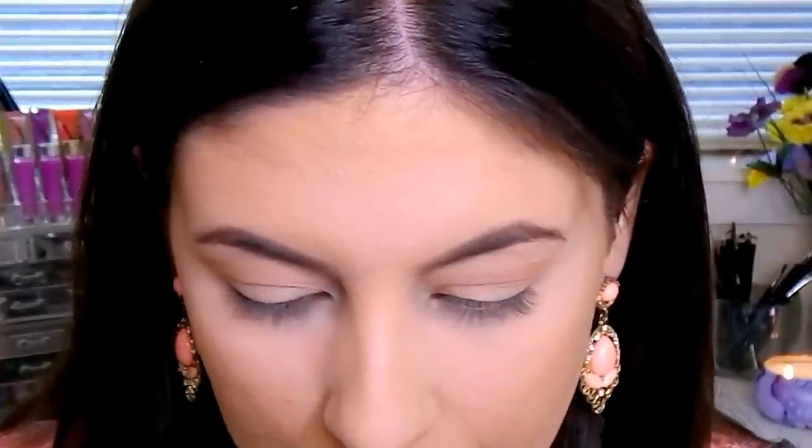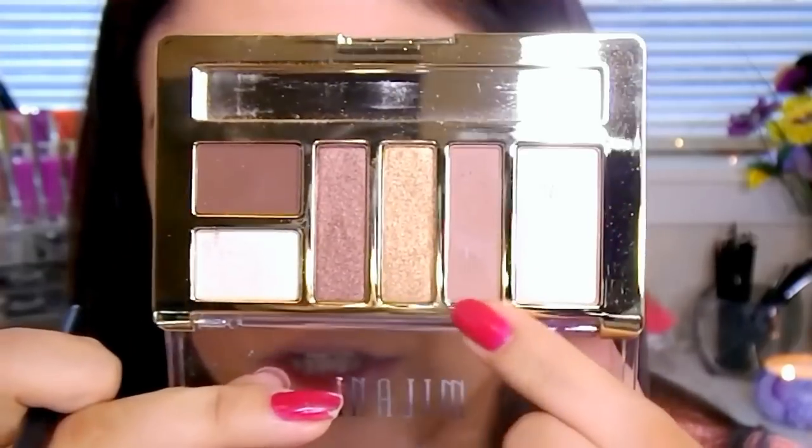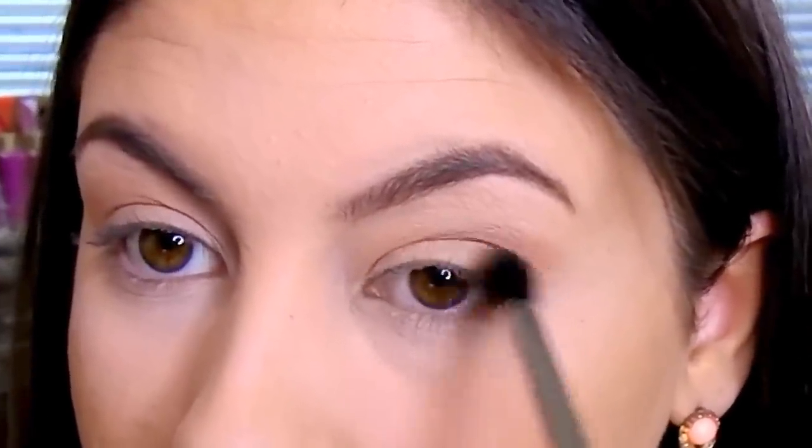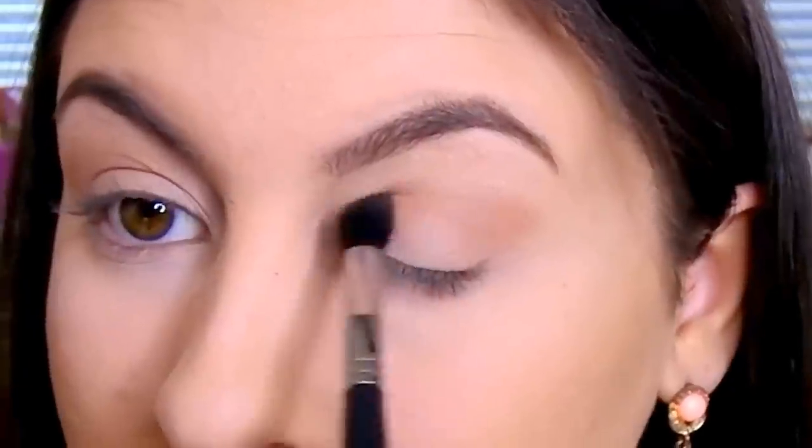Then I'm going to go into the Milani palette and take a Morphe M330 brush with this matte shade. It kind of reminds me of Tees in the Urban Decay Naked 2 palette — a beautiful matte brown, just a little bit more on the warm side. I'm going to pop this more into my crease, just starting to build up definition.